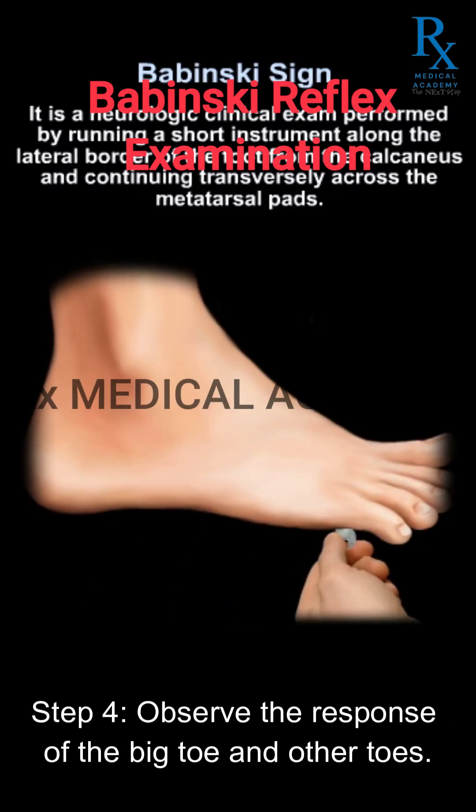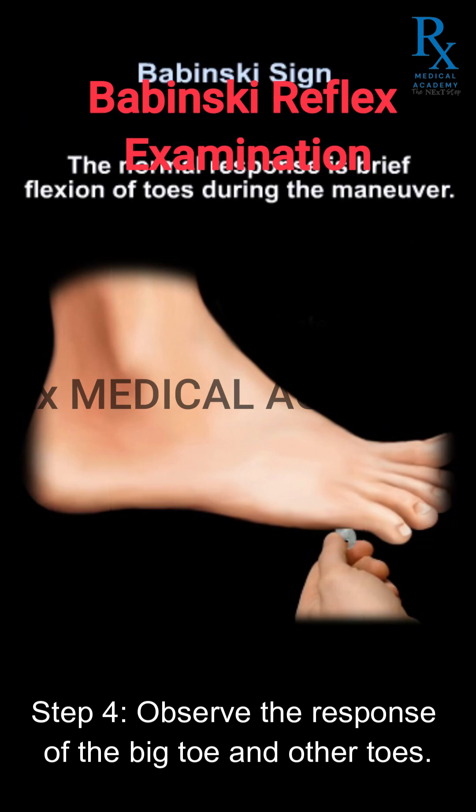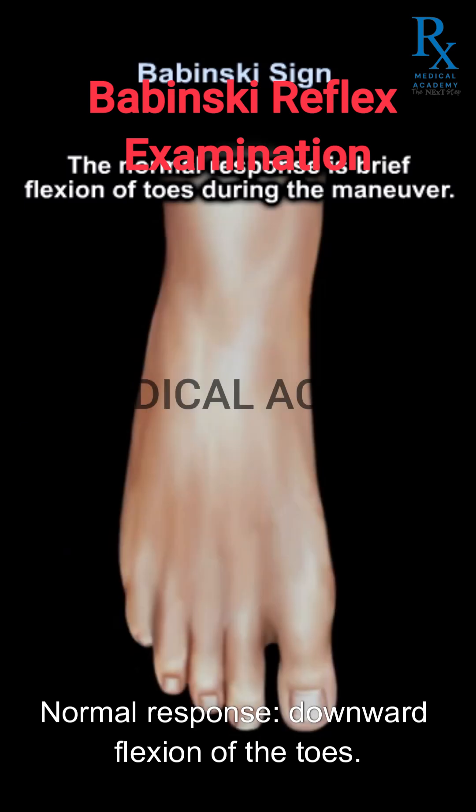Step 4: Observe the response of the big toe and other toes. A normal response is downward flexion of the toes.